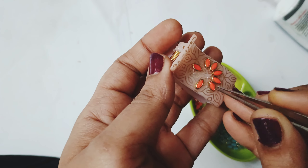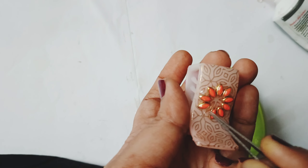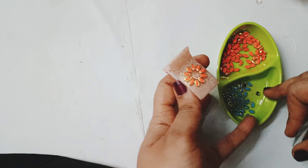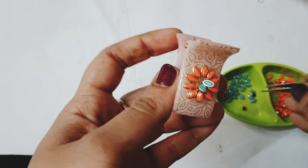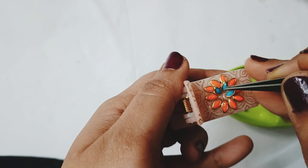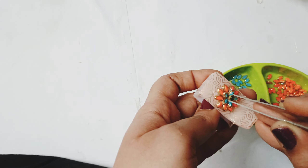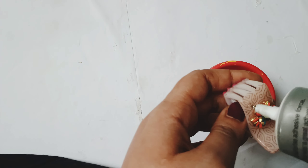First I am going to design a flower in the outer line. I am going to design a 3D flower in the outer line. This is a very trendy design.